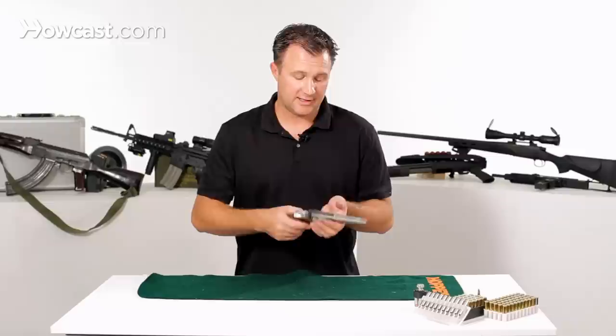It's got a four-inch barrel and it's a lot of fun. This has been the overview of the Smith & Wesson 357 Magnum.